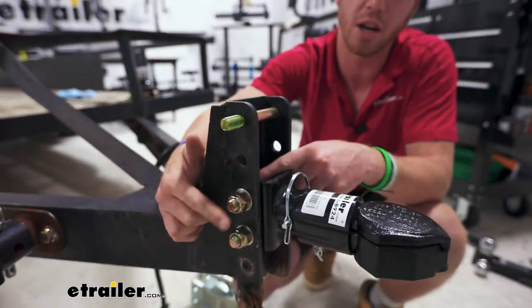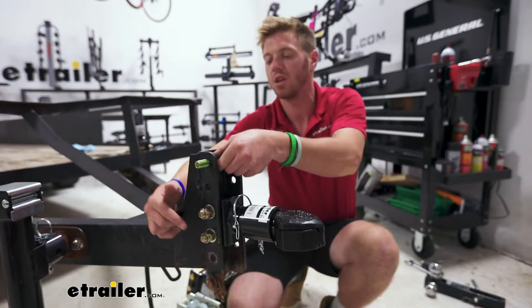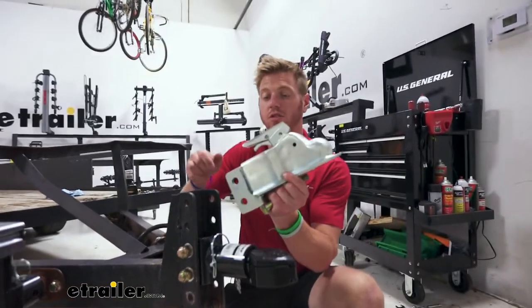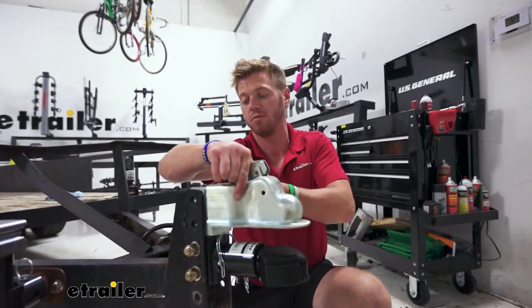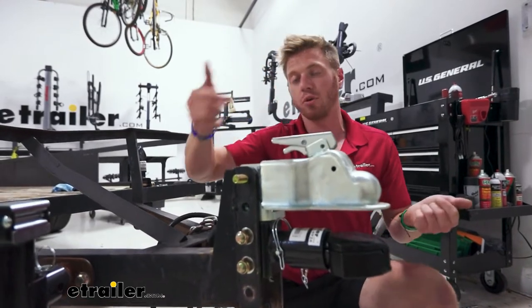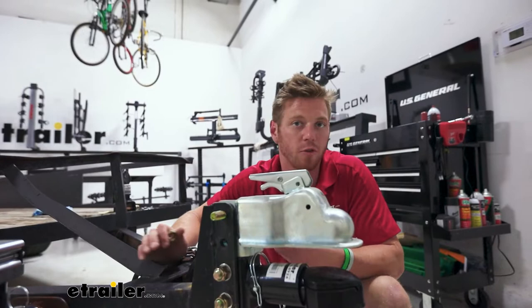You can see two in action right now down at the bottom with our collar style. But if we did want to use another brand — it's not even e-trailer's brand, this is Demco — it's going to work with your Demco stuff as well. Slides right in just like that. Even for your Pro Series, your Bulldogs or your Kurtz, this hardware is going to work for all of them.